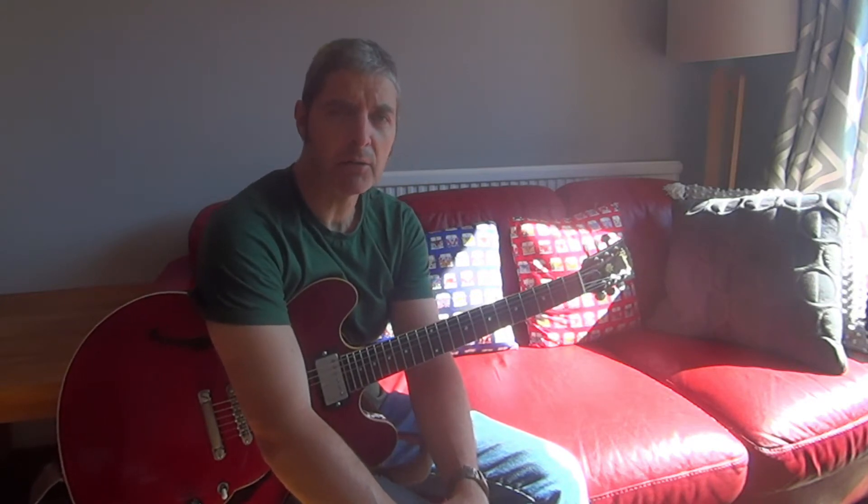Hi, for today's guitar book review, this is an interesting one that I've just found in amongst all my old guitar books. I don't remember having this one, so I don't know where it came from or when I got it.